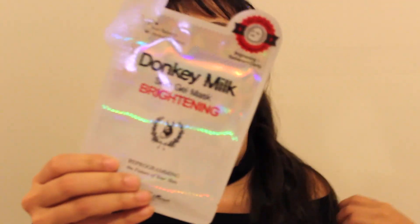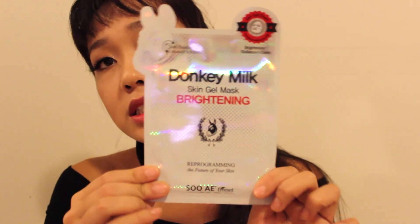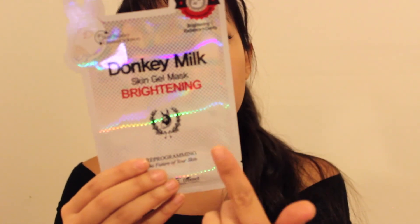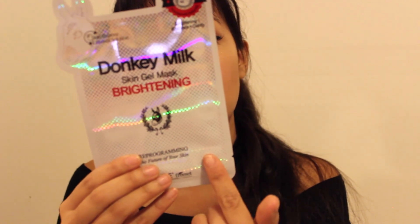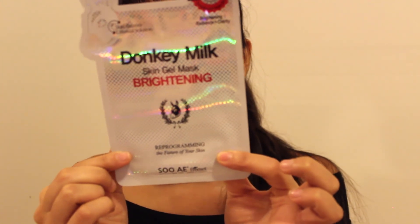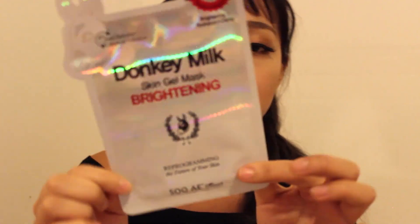The next thing I got was a face mask by Sui — this is the Donkey Milk Skin Gel Mask for brightening. It has Donkey Milk, salmon carrier extract, six plant extracts, pear extract, and it contains a lot of multivitamins such as Vitamin B3, Vitamin B5, Vitamin E, Vitamin C, and so on.